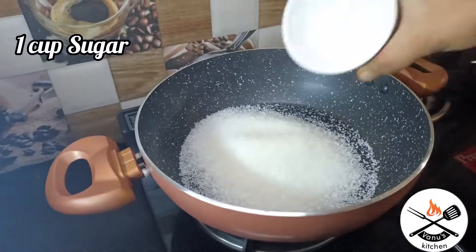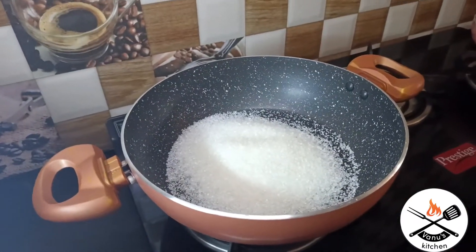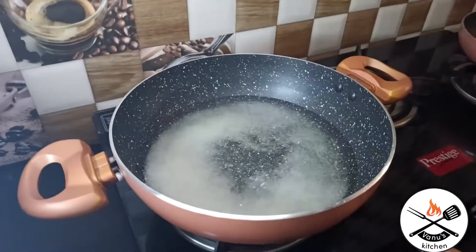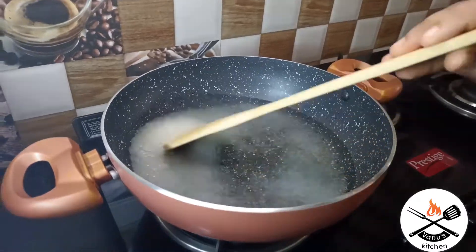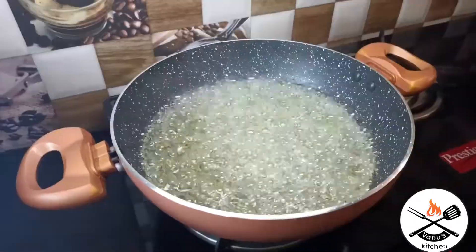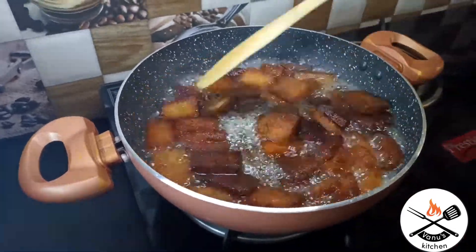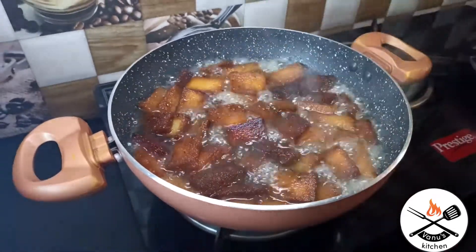I will add 1 cup of sugar and 2 cups of water in the pan and boil it to make 1 cup of syrup.